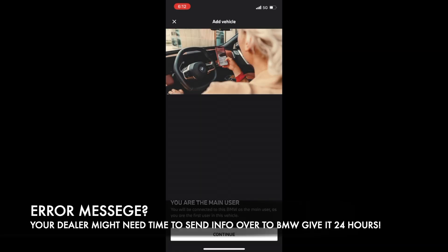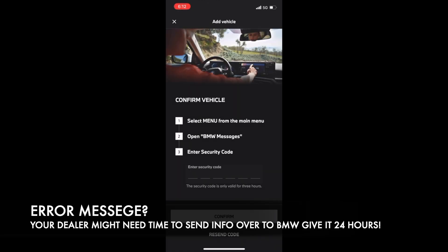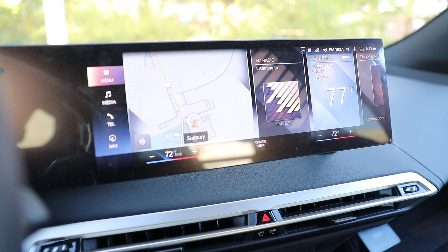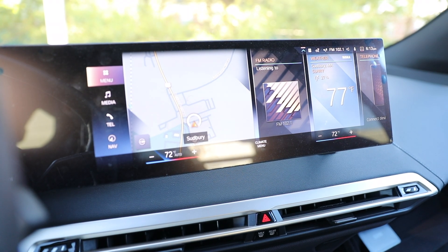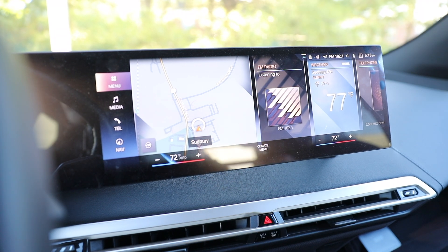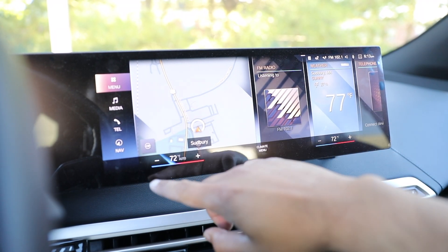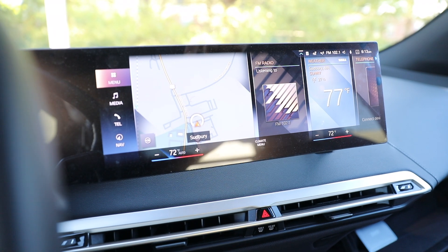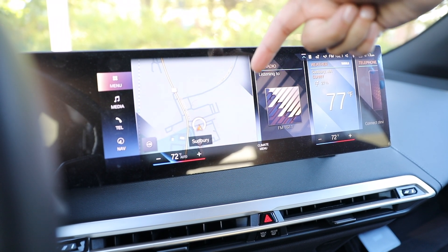Once you're done filling out the VIN number, you'll come to a screen — hit continue to indicate that you're the main user. Now this is where things get a little tricky. Once you get to this part of the screen, and if you catch it quick enough, look at the top of your iDrive BMW screen and you'll see a notification pop up in gray. You can actually find the security code by just hitting that. But if not, you'll have to go into your vehicle and find the security code. I'm going to show you where to find it for iDrive 8 — and if you have iDrive 7, it's going to be under BMW messages. For iDrive 8, it's also under BMW messages.